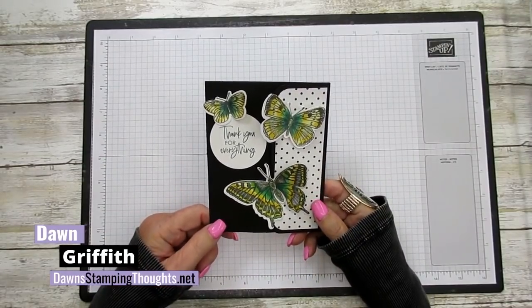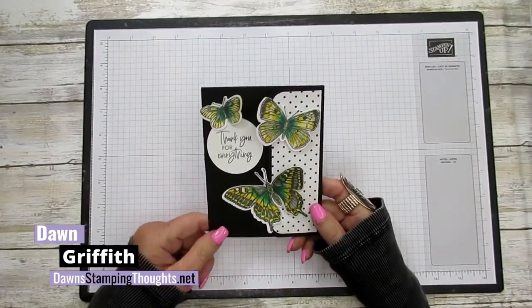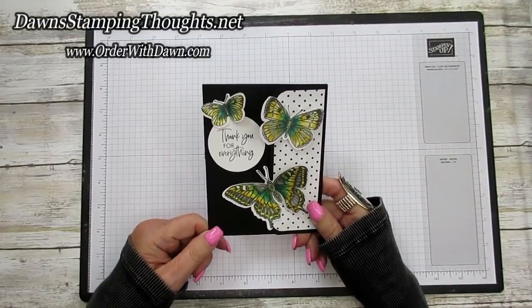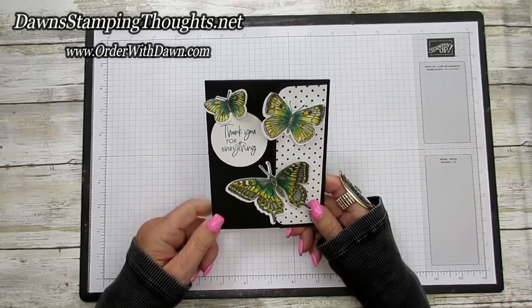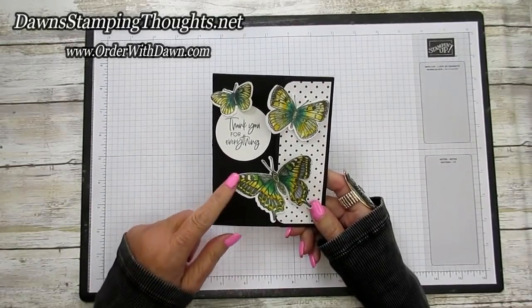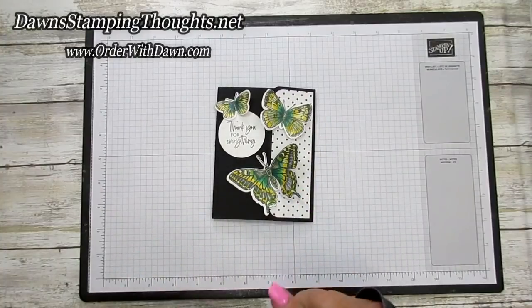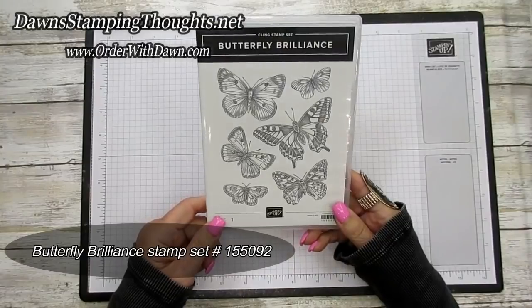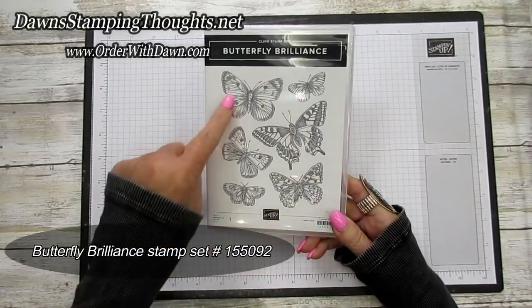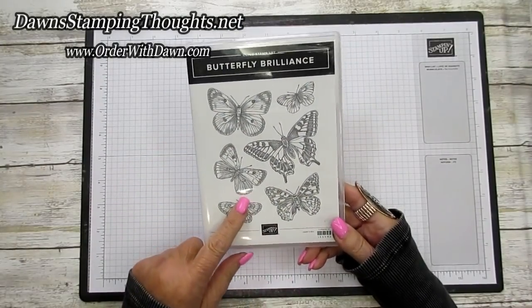We're using the Butterfly Brilliance bundle — it's the stamp set and the dies. Remember you can get these items early before the next annual catalog starts on May 4th. The bundle is what's available; you can purchase them individually or as a bundle. Here's the Butterfly Brilliance stamp set — this stamp set does come in one piece.